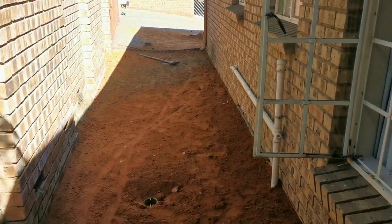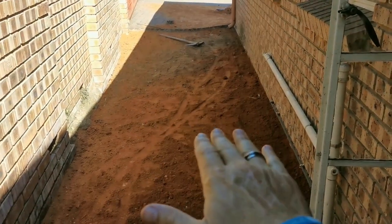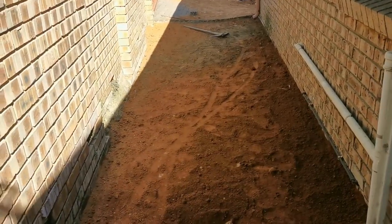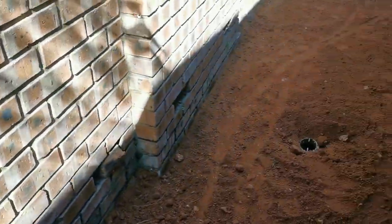And then I realized it's actually not as easy as I thought. I thought I'm just going to level the ground, put the bricks on, take a hammer and make it nice and tight, and then voila, done. But it's not.